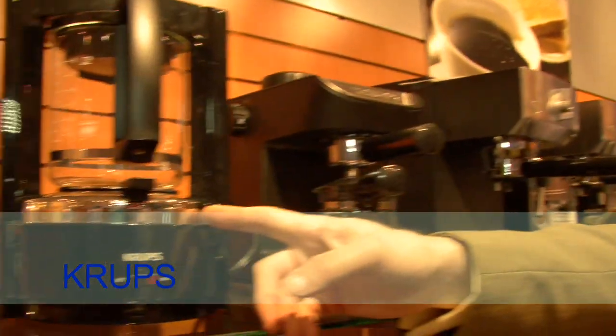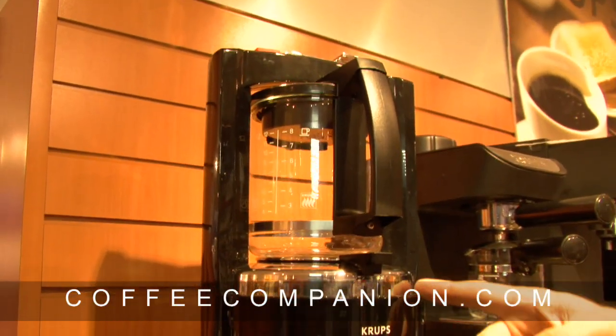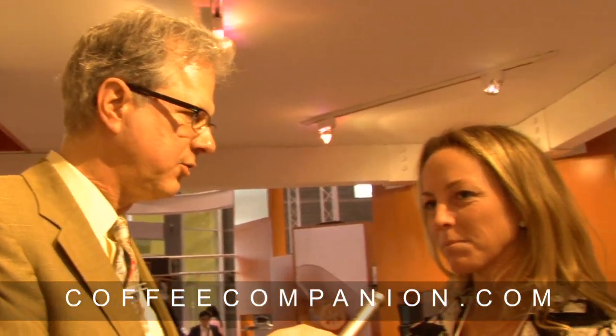I'm here with Megan from Krups, asking about one of my favorite coffee brewers — originally called the T8, which has been on the product line for many years. It's a low-pressure brew system where you heat the water at the bottom, it goes up and drips over the coffee, basically steeping it, resulting in a stronger and hotter coffee. It's very different from any other coffee brewer in the Krups line or anyone else's.